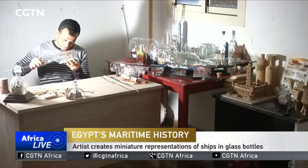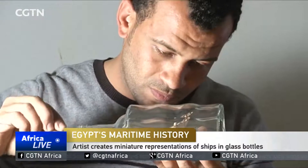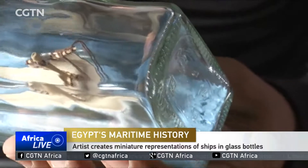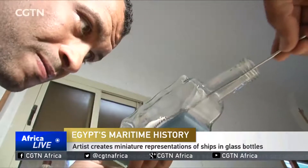In a small workshop in his home, Ibrahim Antar puts leftover wood from a furniture store to good use. He makes tiny wooden chips and places them in glass bottles. It's a time-consuming task that takes about two weeks.